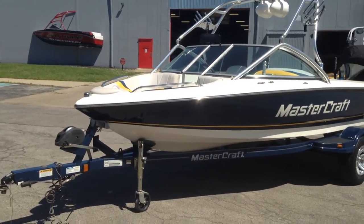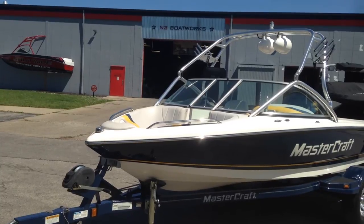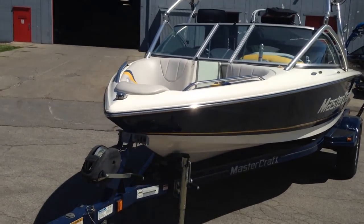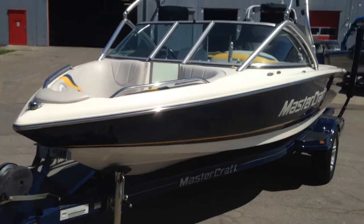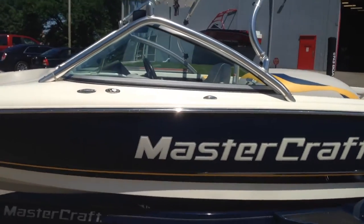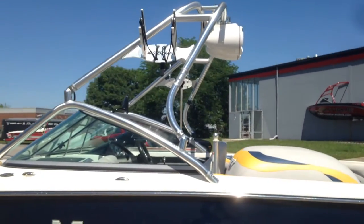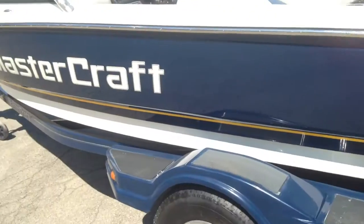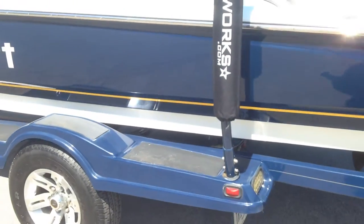No scratches or dings on the exterior gel coat, and the interior vinyl is in perfect condition. It is dark blue with a yellow accent and a white hull. We have the mini tower option with board racks and a pair of Wet Sounds tower speakers mounted on here as well. The exterior gel coat is in completely great condition — there are small surface scuffs, but that's absolutely nothing.